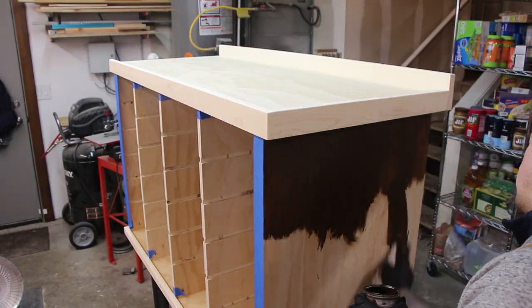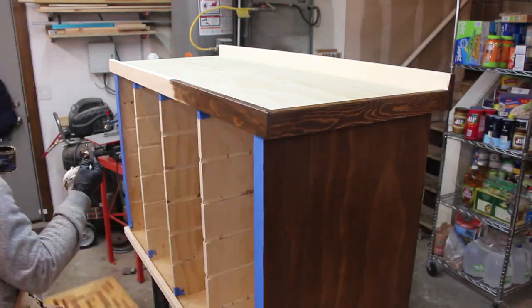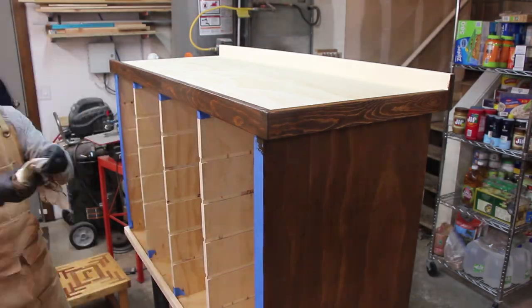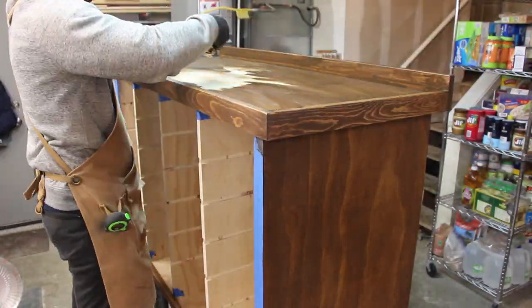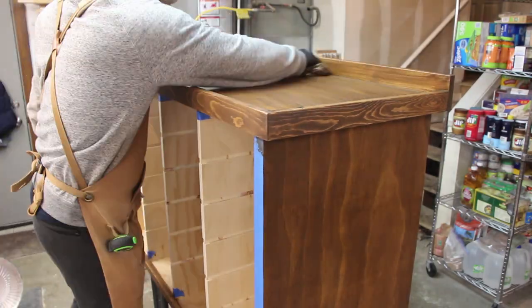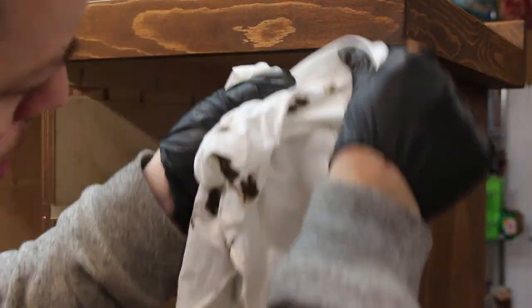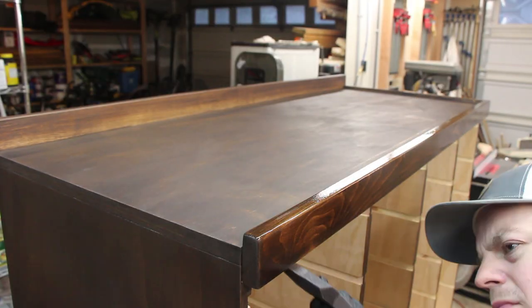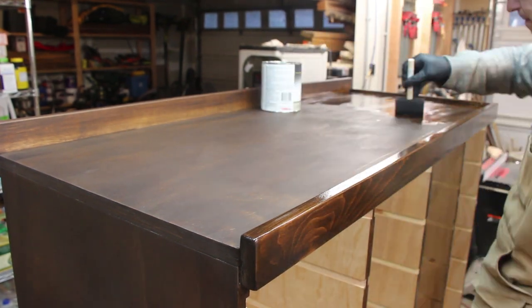Once everything was sanded smooth, I stained the outside to match the rest of the furniture in the room. This included a last minute decision to stain the front edges of the sides and dividers, which actually helped to distract from some of the voids in the plywood edge. Once the stain was applied, I used Armor Seal oil and urethane finish to give it a good protective coat.